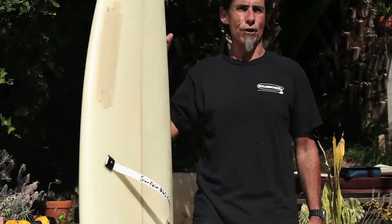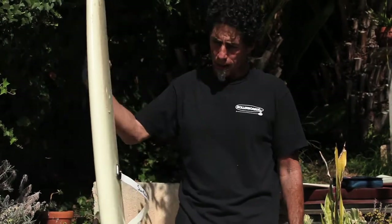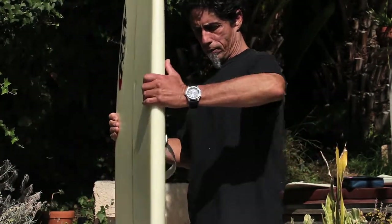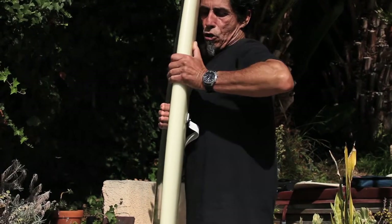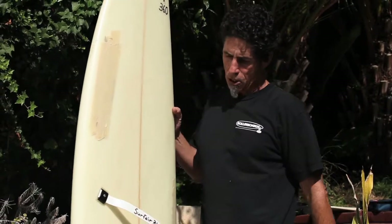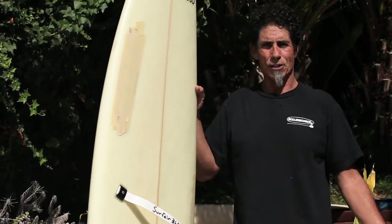Everything a snowboarder can do on a half-pipe, we can do better on a wave surfing. Now that your feet are strapped in — as you paddle, the straps go flat. When you go to stand up, they pop up and your front foot slips right in. Surfer 360 — our motto is we're taking surfing to new heights, and it's time to let go.